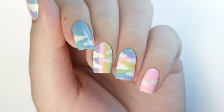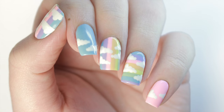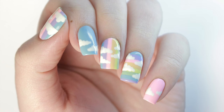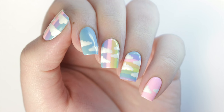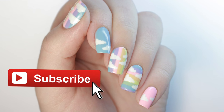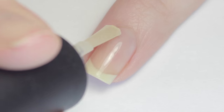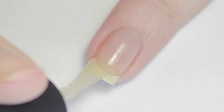Hi guys, it's Sandy, and in today's video we're going to be doing this super adorable pastel rainbow and clouds design. My friend Julie will be showing you how you can create it yourself. Hi guys, it's Julie! If you're new to the Cute Polish channel, make sure to hit that subscribe button below for more awesome nail tutorials like this. Now let's get started with the tutorial — start off with a base coat to protect your natural nails.